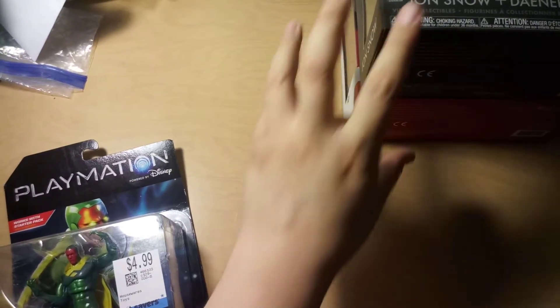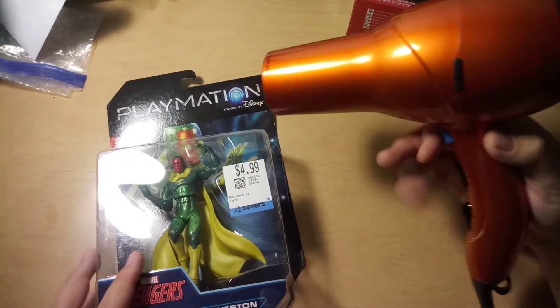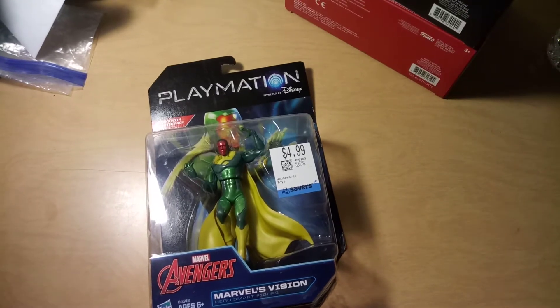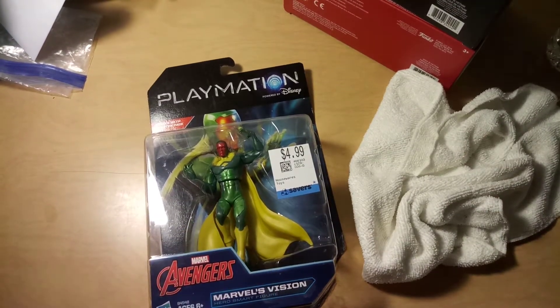I'm gonna try to take the sticker off. I know the saber one's a little harder. I have a towel here to wipe my hands just in case I start sweating or something. Okay, here it goes.